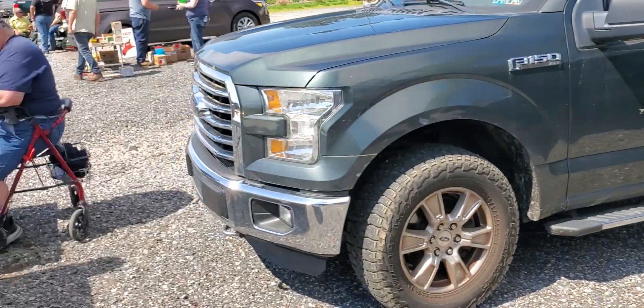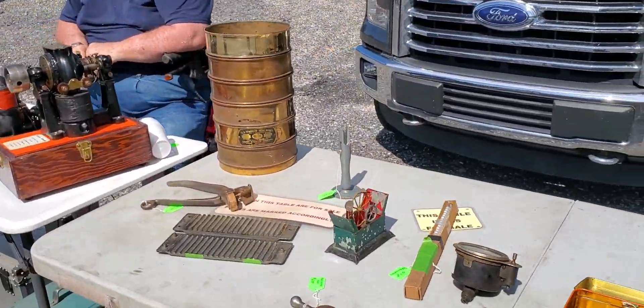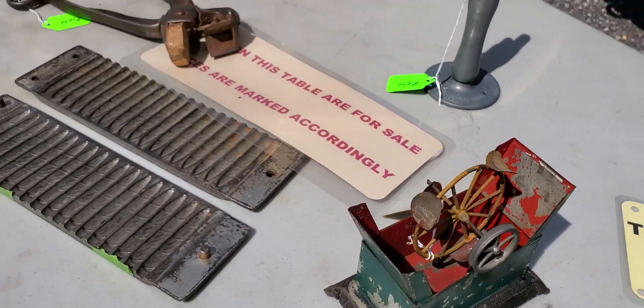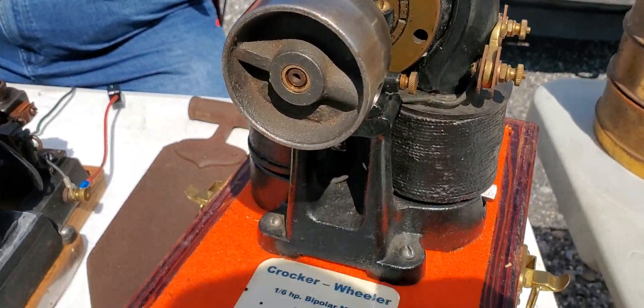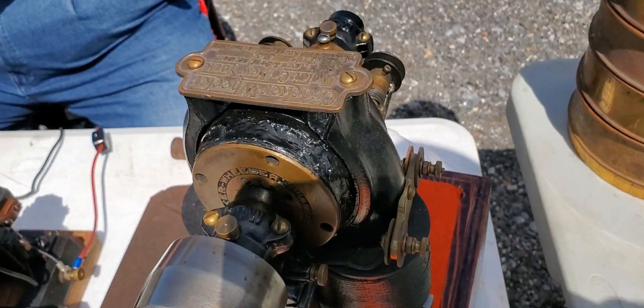All right, we're going to go to another one. He has one over here. Oh, look at this, Tyler. Look at that. So what do we got here? We have the three bipolar motors — Croker Wheeler. Look at that. Croker? Good job, Tyler.